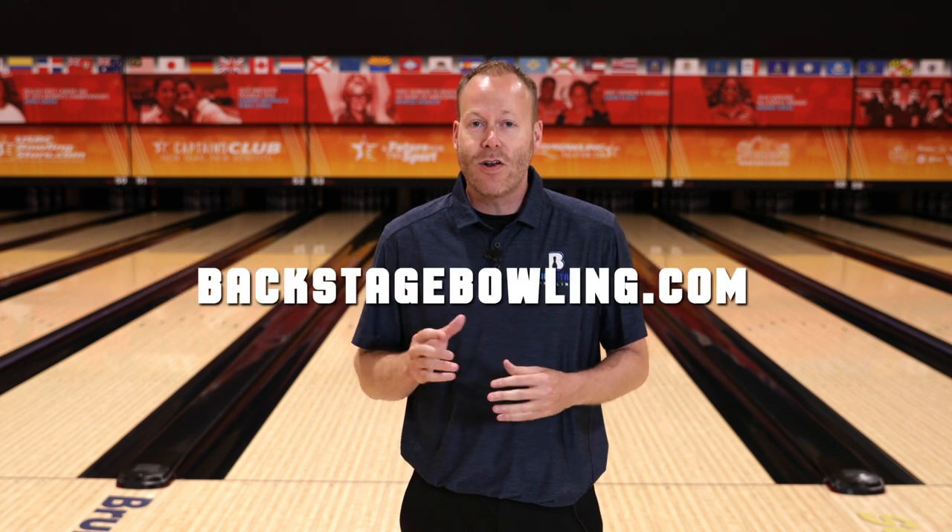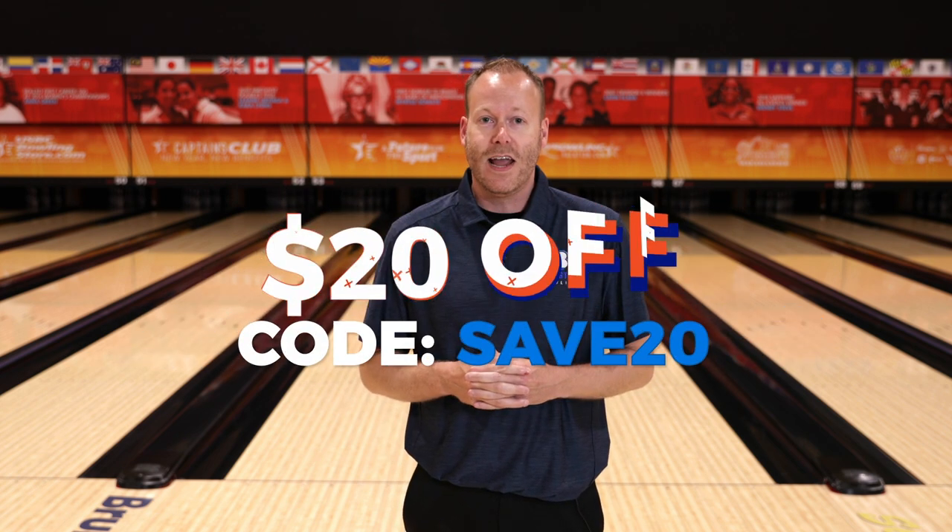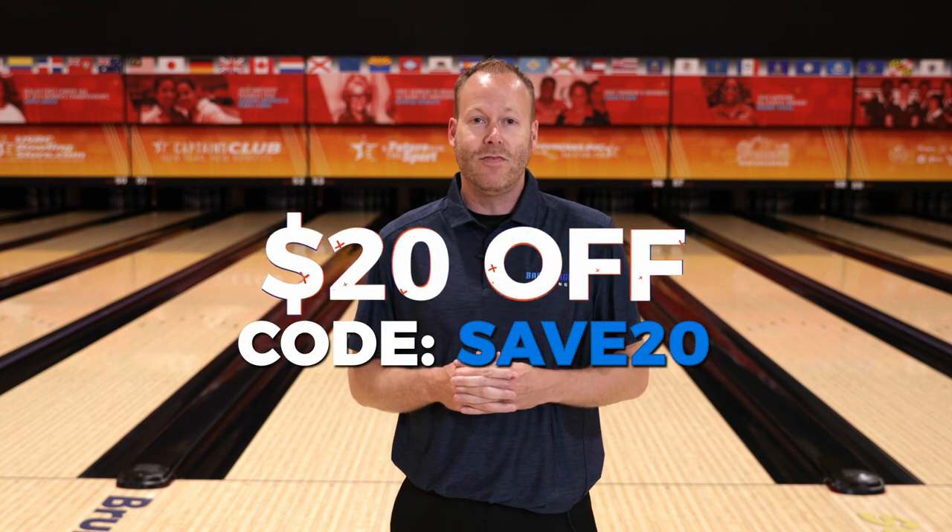Hey everyone, thanks for watching our video today. Hopefully you learned something you can apply to your game. Do us a favor — like this video and subscribe to our YouTube channel so that you can be notified every time we drop a new video. Also, if you'd like to get backstage access to our coaches, you can join our online community at BackstageBowling.com. Use the coupon code SAVE20 to save $20 off an annual subscription. Thanks, and we'll see you on the next one.